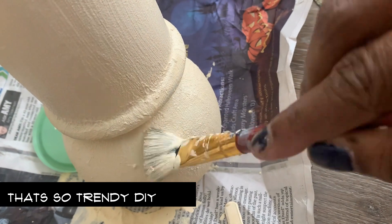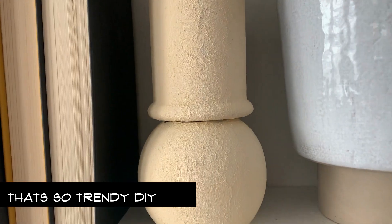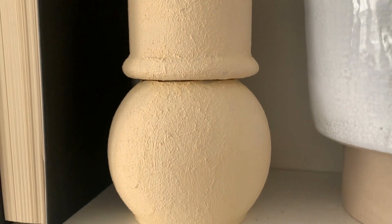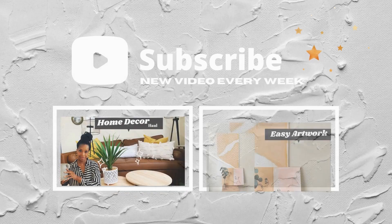Once I was done with that, I came back in and dabbed it on just to add another layer of texture. I didn't fill my vase with anything — I just leave it like this. I love the way it looks; the texture and natural color play into the other pieces in my home.